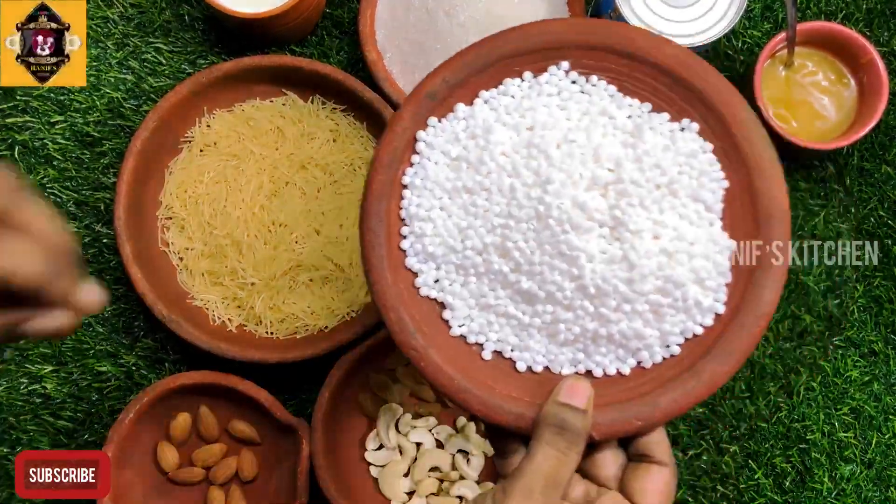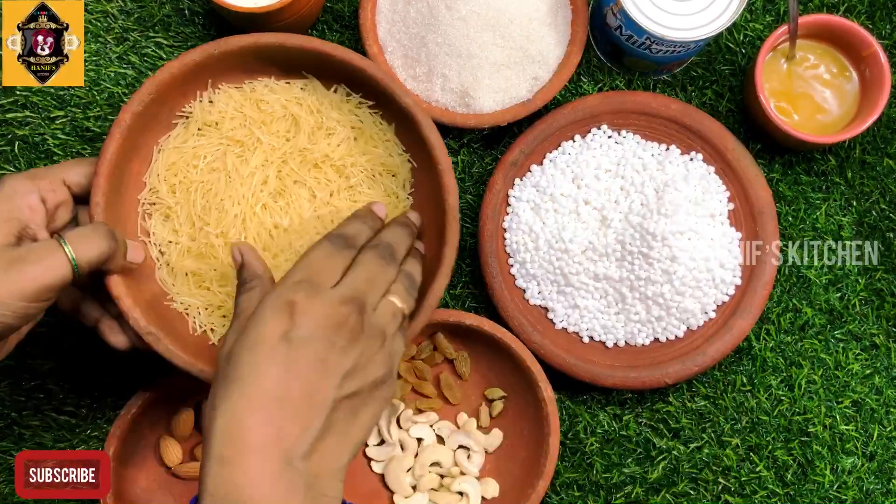First, we have 200 grams of javarisi. Then, we have 100 grams of semiya.